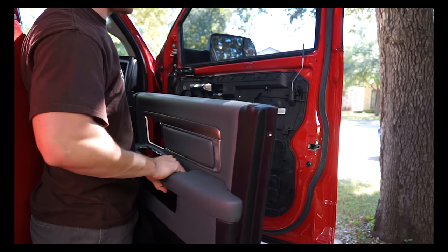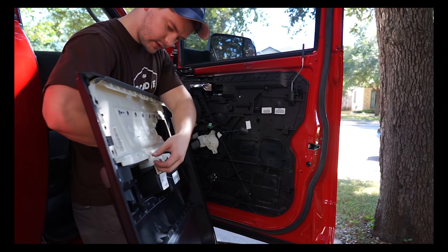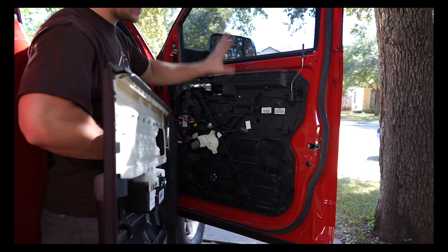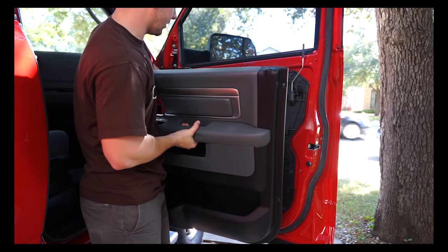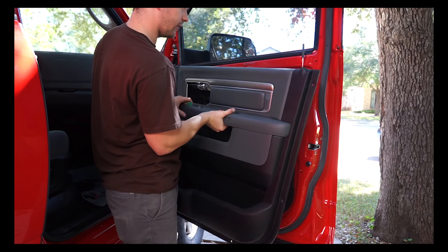To reinstall the door panel, just reverse the process. The door panel has little L-brackets on it, so you have to slide it down to reinstall. Go up, make sure your lock goes through and your power cord goes through the hole for your window switch.